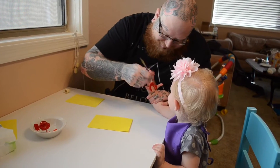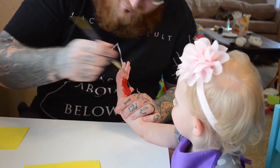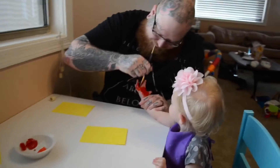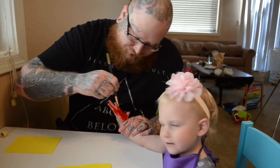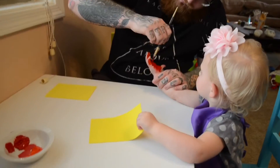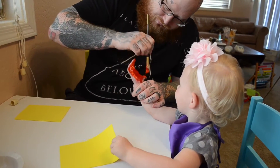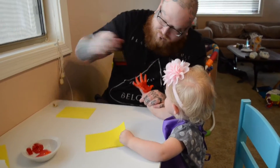We're painting red and orange onto her hands. And Ari is eating a mum mum cookie. Then once he's got her hand painted, he is going to press it down with her fingers open onto the foam. You can do this with regular paper or card stock, but I wanted to avoid any kind of ripping.